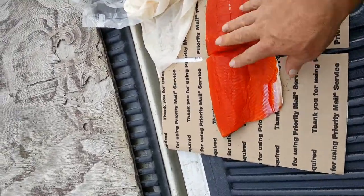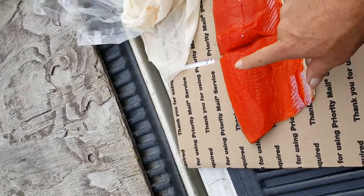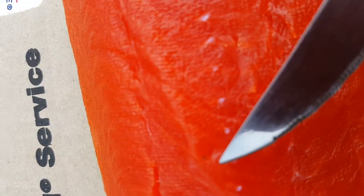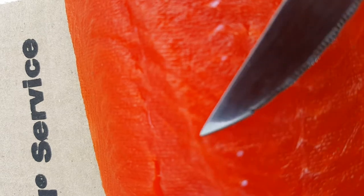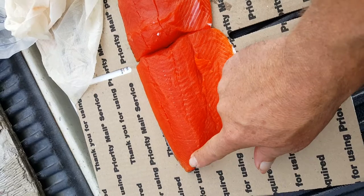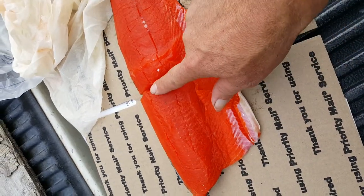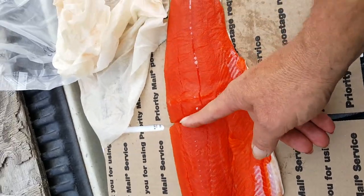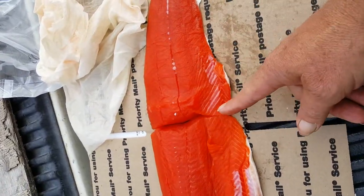So there's our fillet and you'll notice right here, if we get really close in here, you can kind of see these little white bones right across in here. You can take your finger and rub them and you can feel those bones and see them. They're normally not from here on back — that's why I cut my fillet right there.